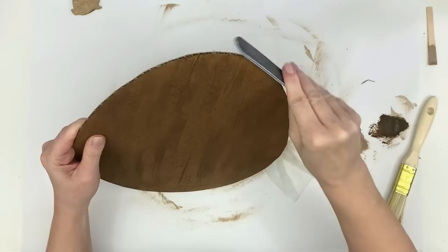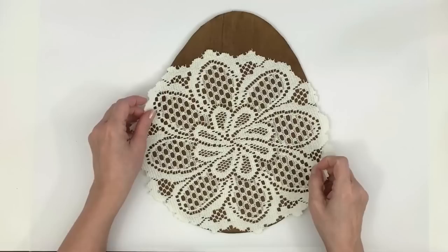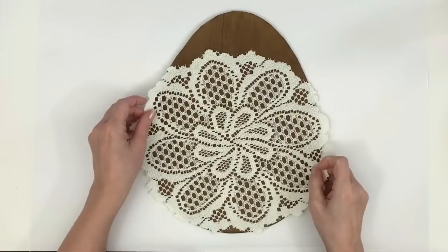You can kind of sand it with a nail file, but it's not as good as cutting — it does get little hairs on the edge. Now I have this lace doily from the Dollar Tree; it comes in a package of two. I'm going to go ahead and just cover the lower half of the egg with the lace doily.